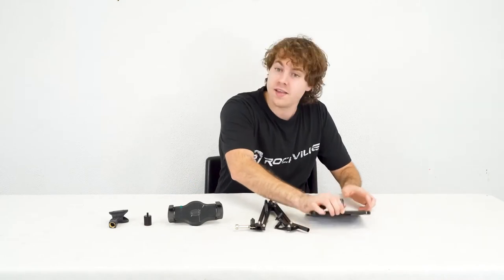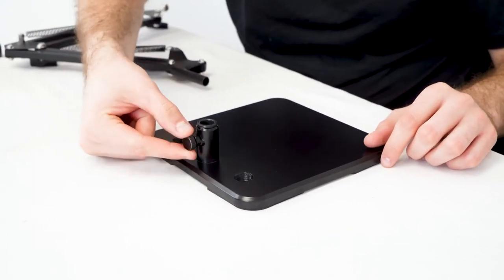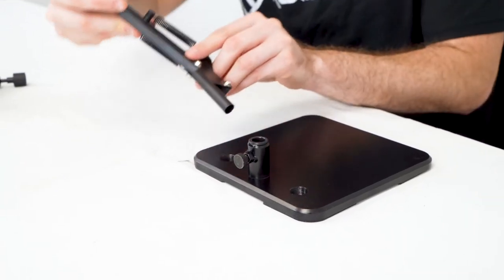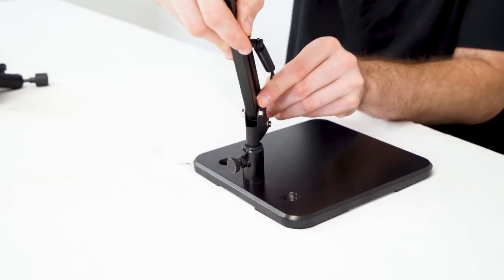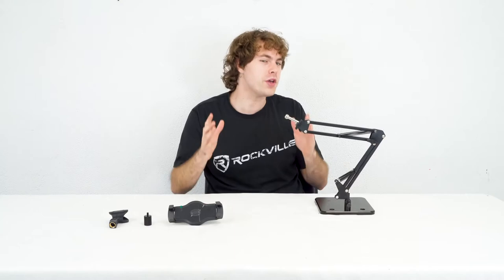To put it together, we're first going to take the base and the boom arm. On the base plate you'll see this knob here, so we're going to want to loosen that up. Then we're going to take the boom arm and line up this piece on the bottom to the hole here of the base plate, and then tighten the knob here to secure the boom arm to the plate.